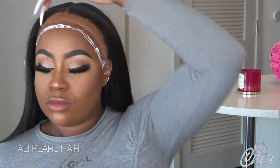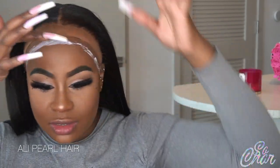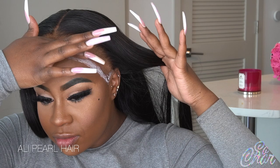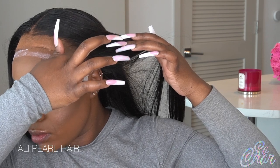Now I'm taking my Sew Melted lace glue. These are my own lace glues and they're currently sold out, but the restock is coming, so please stay tuned. Now I'm just going ahead and smoothing that out. I didn't put it in fast motion so you guys can see how I'm really getting that product in and smearing it out.